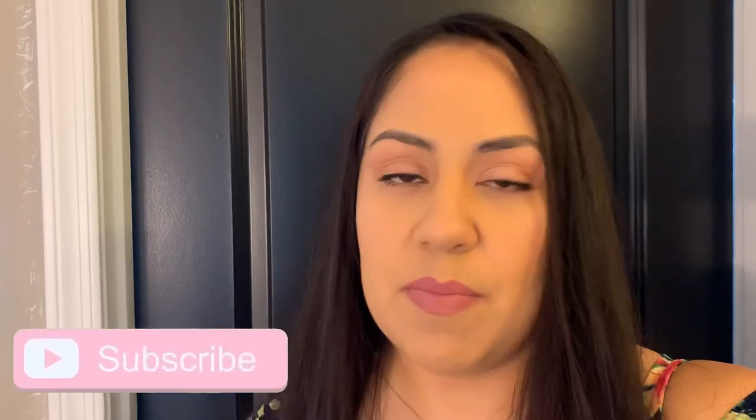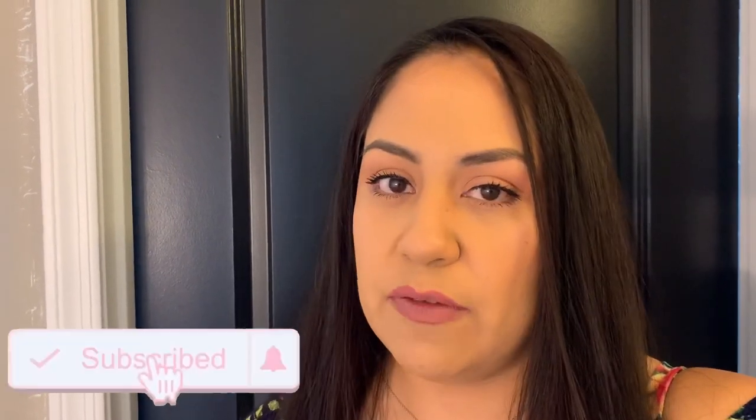Hey guys, welcome back to the channel! Today I want to share with you a big remodeling that we did in the laundry room. If you've been following us for a while, you know I've talked about this laundry for so long. It took a while because my husband was working on it only on weekends and afternoons whenever he had time. If you're interested in seeing how we did this big remodeling, keep watching, subscribe if you're not part of the family, hit the like button, and share the video with friends and family who enjoy this type of content.